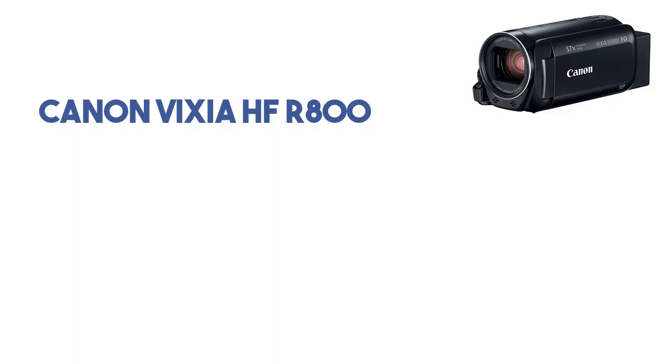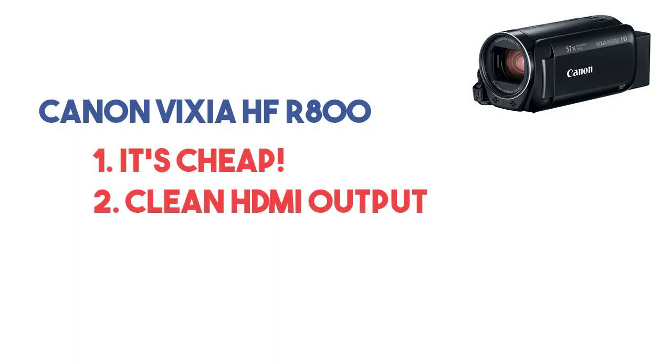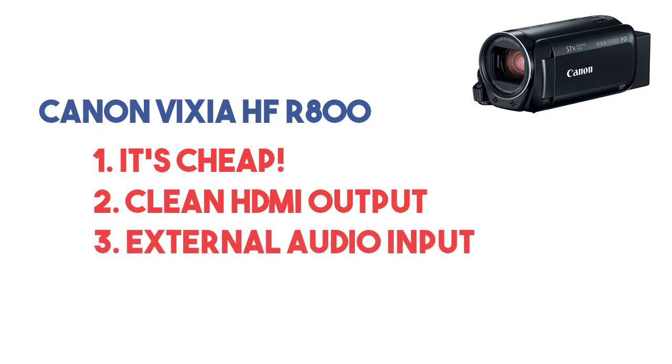Right now I'm using my favorite entry-level camera that I recommend for anyone just getting started, and that's the Canon Vixia R800. There are three reasons I like it: it's cheap, it has a clean HDMI output that can be cleared of any display text, and it has an audio input where you can connect a feed from your mixer.